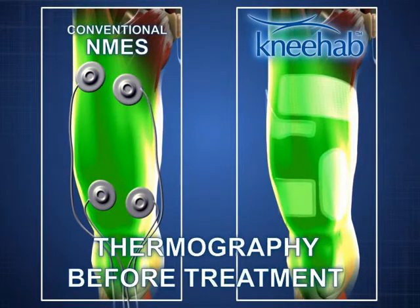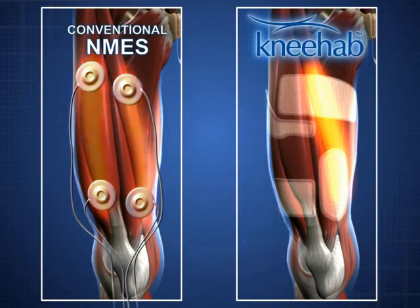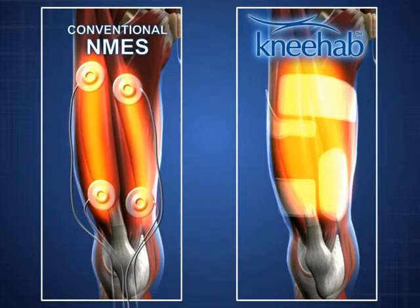Thermographic images demonstrate the superior effectiveness of NEHAB very clearly. The pictures shown here reconstruct the process using a 3D model. The changes in the model correspond to the changes that are seen in original pictures taken using a thermographic camera.